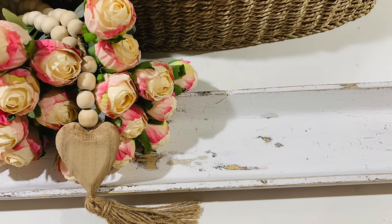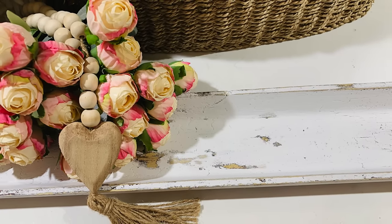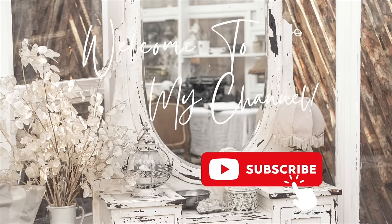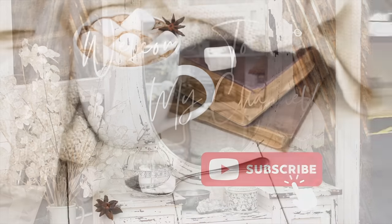I want to welcome everybody to the video today and thank y'all so much for clicking on it. I hope you get lots of ideas and inspiration to make and do some DIY projects for your home. Make sure to follow me on all the social medias, and if you're not subscribed to my channel, hit that subscribe button. I'd love to have you as part of my family.